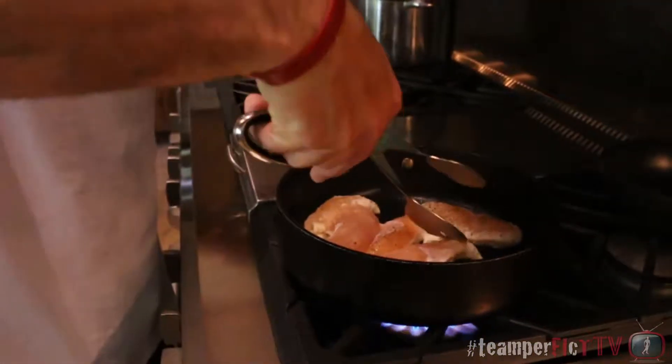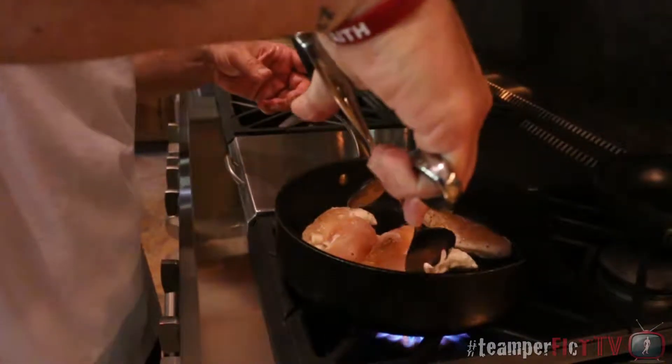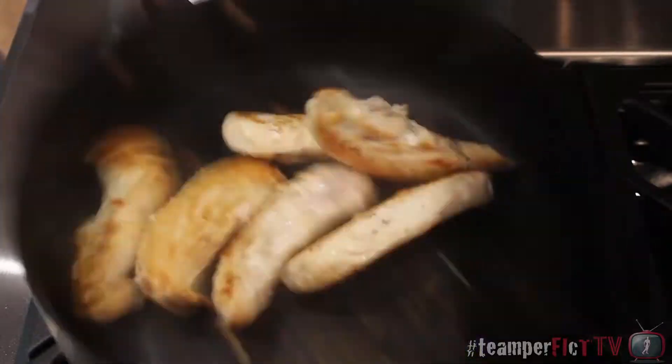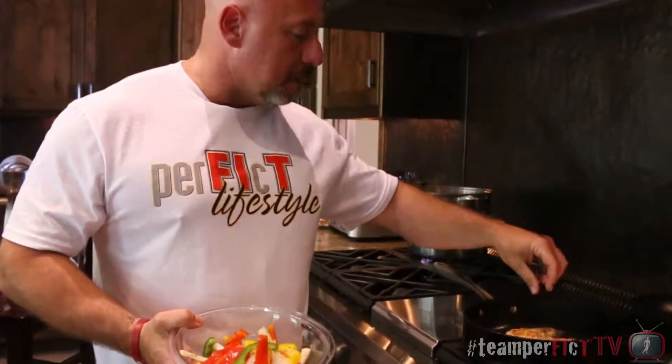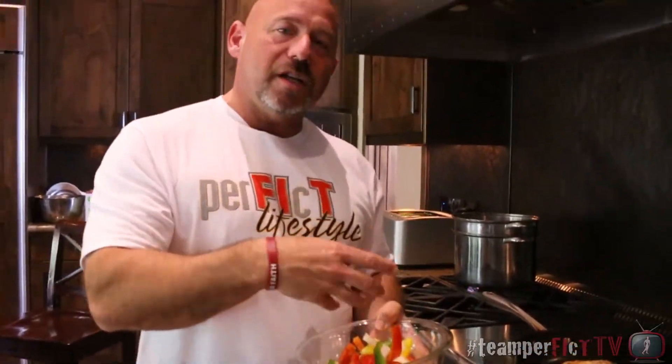One thing you always want to do is check your protein by gently lifting it off the skillet. If it doesn't come off easy, let it cook and finish — let it remove itself. You never want to tear your meat away from the skillet. Whether you're working on a grill, a skillet, or whatever, it needs to release itself. Let it cook. We have our oil-coated peppers and onions and our grilled chicken. We used a nonstick spray, so the pan is starting to get dry, but the natural oils and moisture from the peppers and onions will liven that up — we're going to put it right on top.